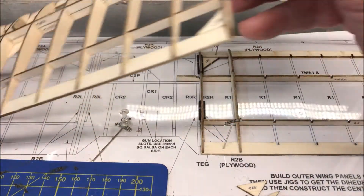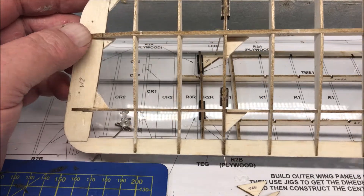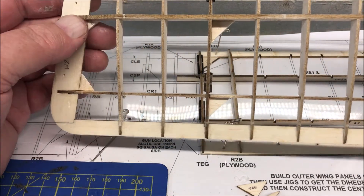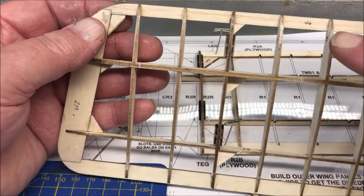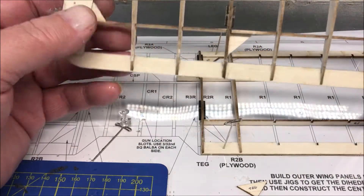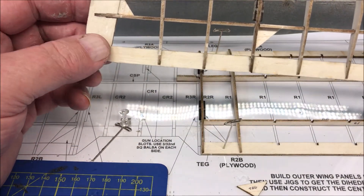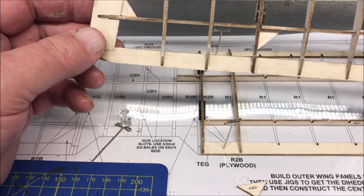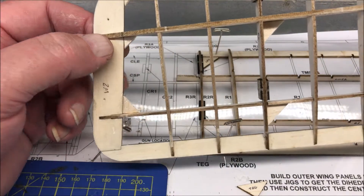So here's the port wing, or the left wing — here's one I prepared earlier. What I have done is put some strengtheners in the corners, especially where the struts go. Yes, it adds a little bit of weight — 0.1 grams or whatever it is — but it's adding strength and you need strength.